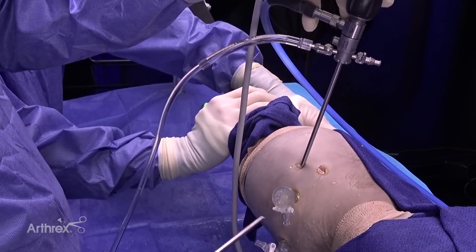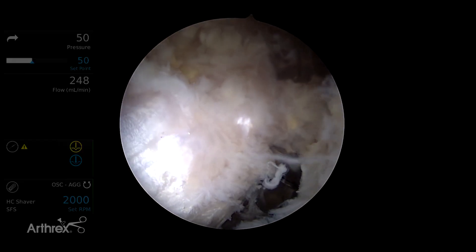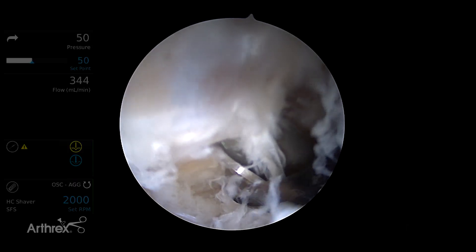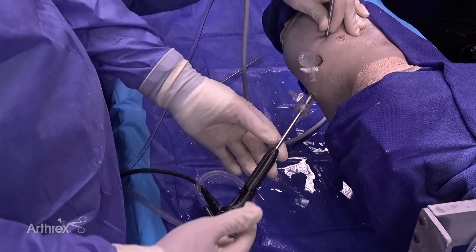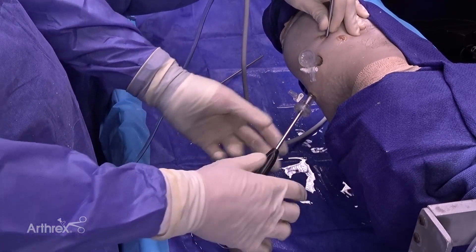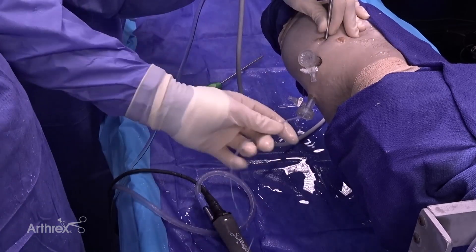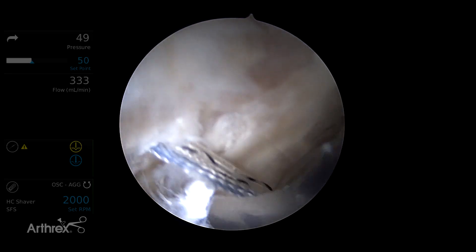We'll begin with an anchor through the posterolateral portal. The anchor is passed right through the tendon. There's a positive stop on the back where the anchor inserter meets the drill sleeve, and now we just pull straight back. We want to pull on the sutures and make sure that they're seated in the bone and that we have good fixation.